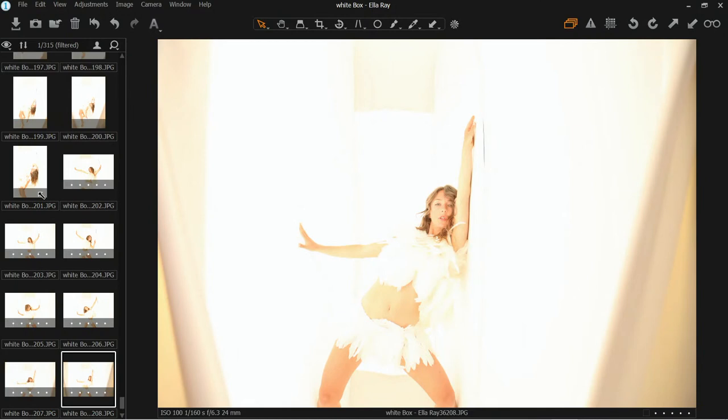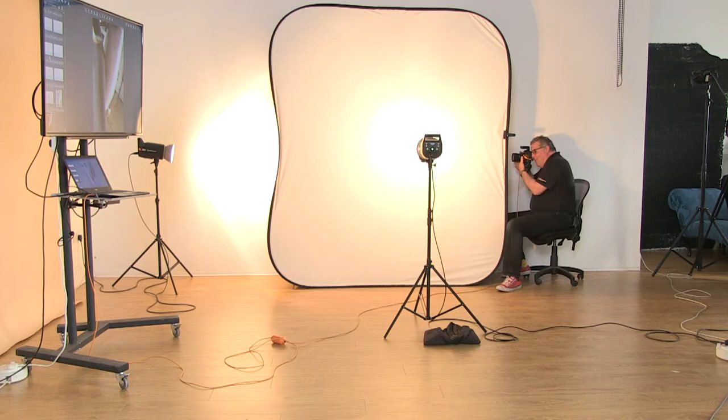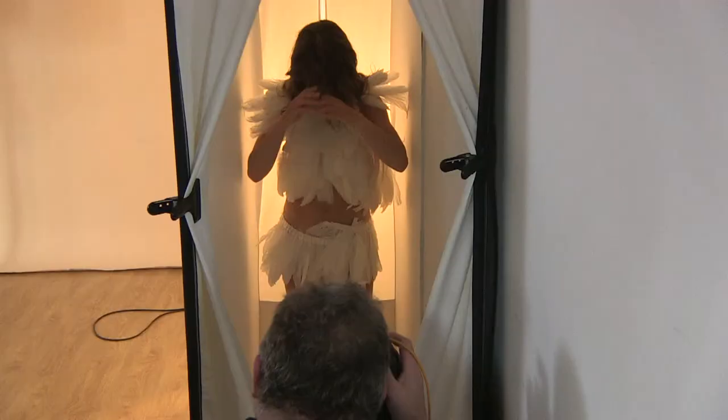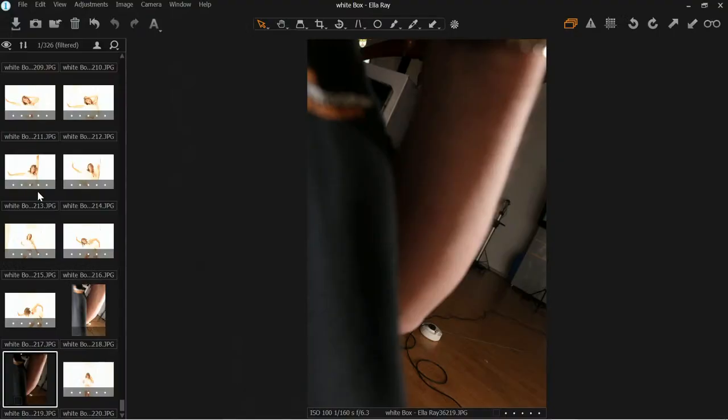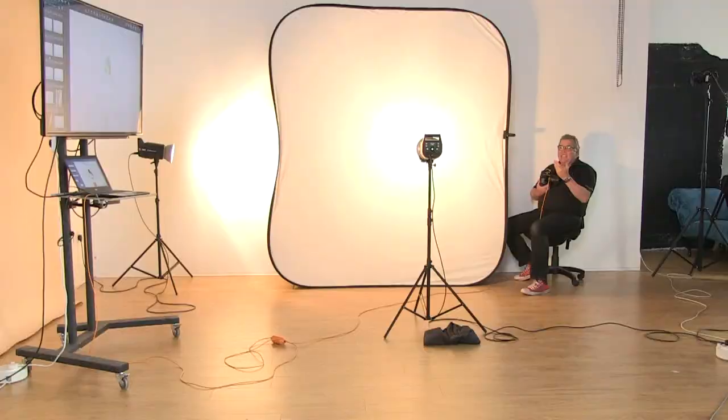We wanted to shoot just in lingerie today but everything we were trying was a little bit too sheer so we added the feather collar and the feather skirt just to hide it a little. The lingerie is a little bit sheer. As far as the idea behind it — even though there's quite a bit of retouching work to be done, like the zip or the corners, it's still doing 95% of the creative job for us in a very small space.